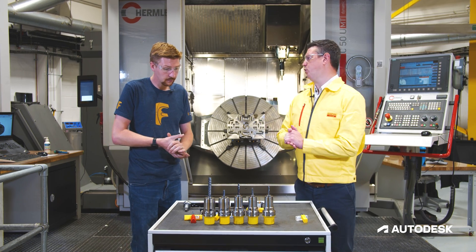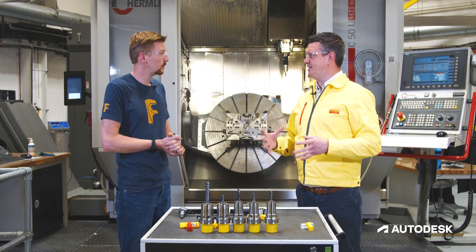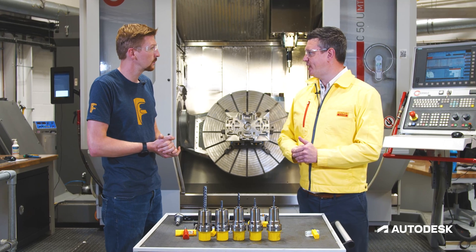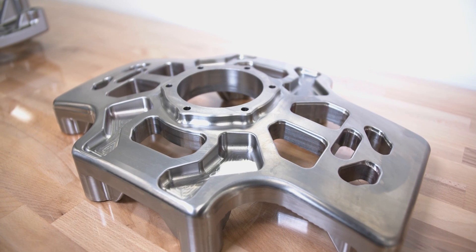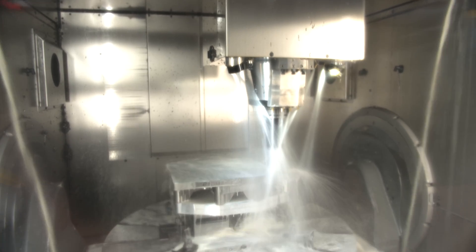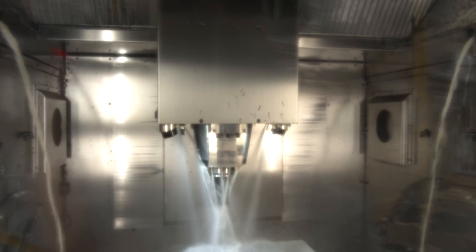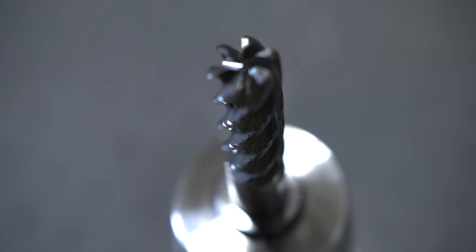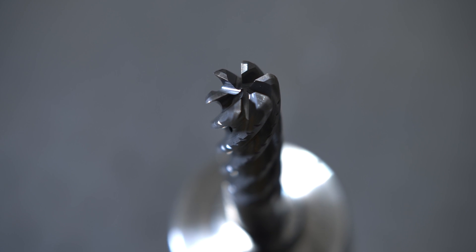So we're looking at this application today and the first thing we're looking at is high feed side milling — selecting the correct process for the product and application. As we know with titanium, it's all about managing that heat. There's only one place the heat can go and that's into the tool, so we need to make sure we have both the right tool and the right tool paths for machining a feature like this.